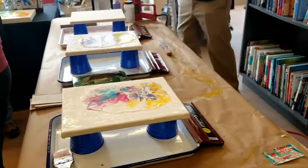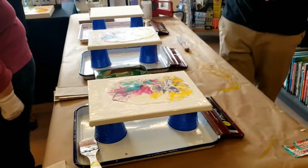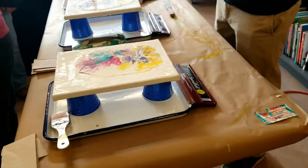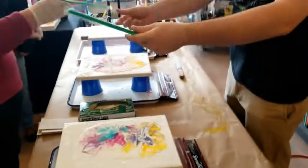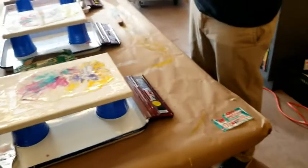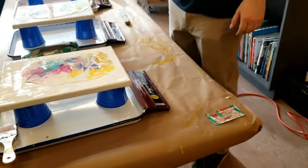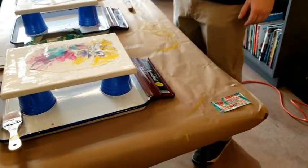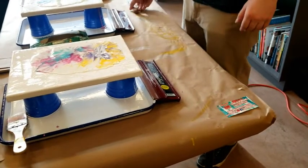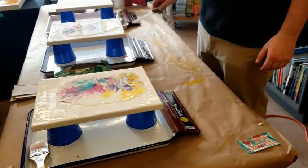Let me get you guys some straws. Just don't touch your canvas. What I think about while doing this is trying to spread one color towards two corners here and the other color towards the other two corners. If you start to get a little light-headed, you can use the paint stick to kind of get the last couple of inches.